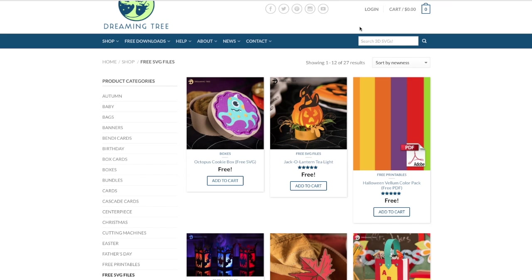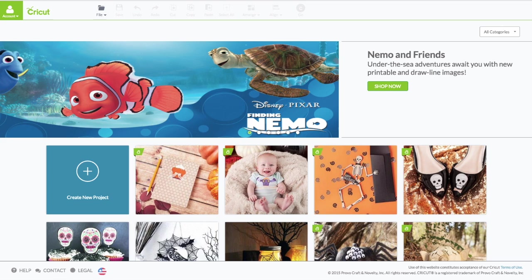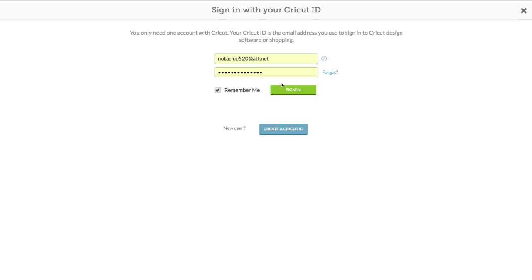Once everything is downloaded to your computer, go to Cricut Design Space — you'd get there by going to cricut.com/design. You'll see this screen; up in the top toolbar where it says 'Account,' click on that to sign in and enter your email and password. Now we're going to import the SVG file we just downloaded.